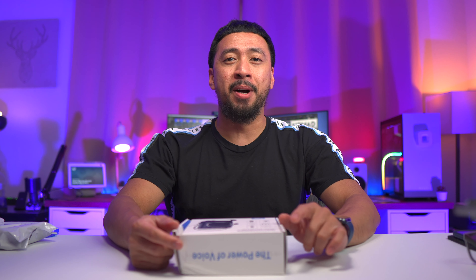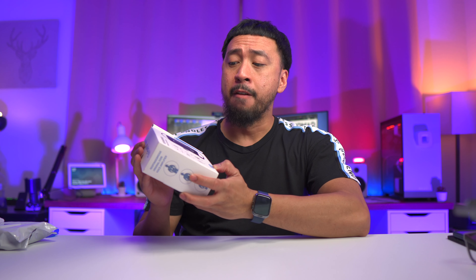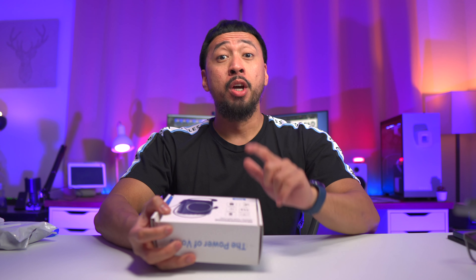Hey, what is up guys? Welcome back to the channel. Lars here of Killabyte Nomad, and in this video we are going to be unboxing the ResponseBridge S309 Voice Amplifier. Coming right up.